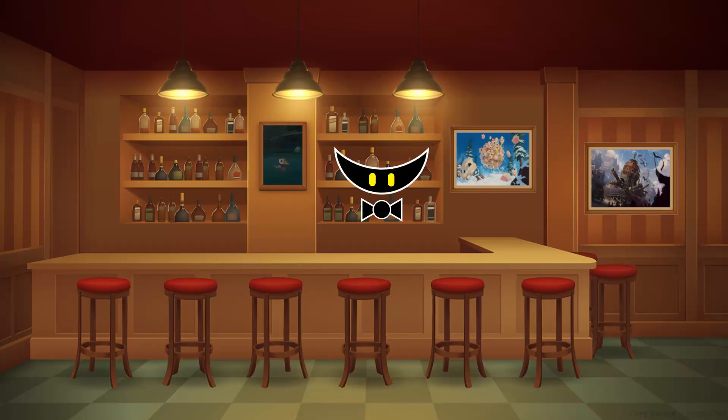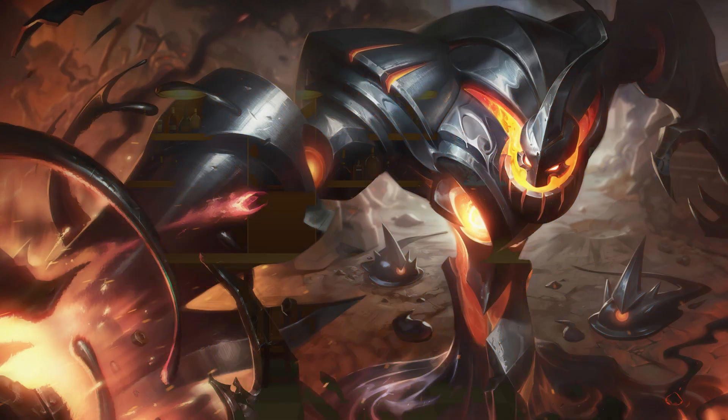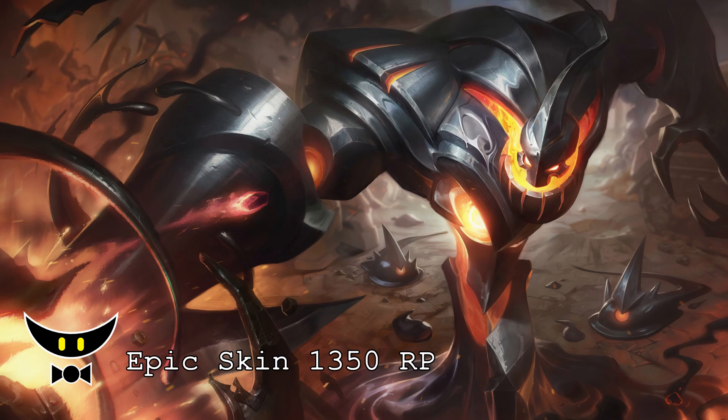Welcome guys to another video of the Before You Buy series, where we talk about brand new skins and upcoming skins. I'm the Skin Appraiser and this is Battlecast Zac. Battlecast Zac is an epic skin with a price tag of 1350 RP.